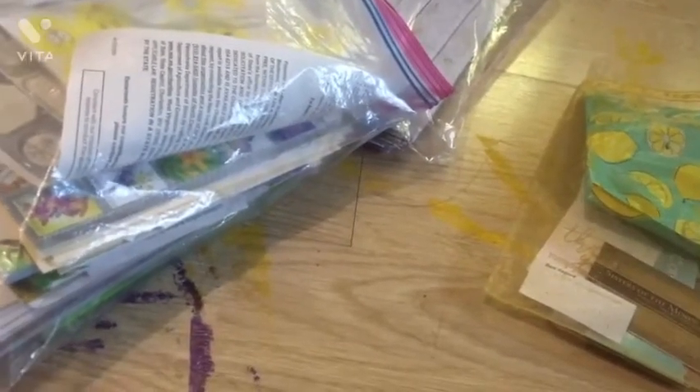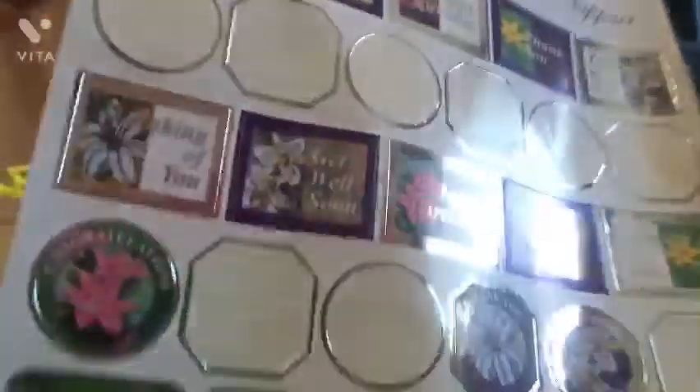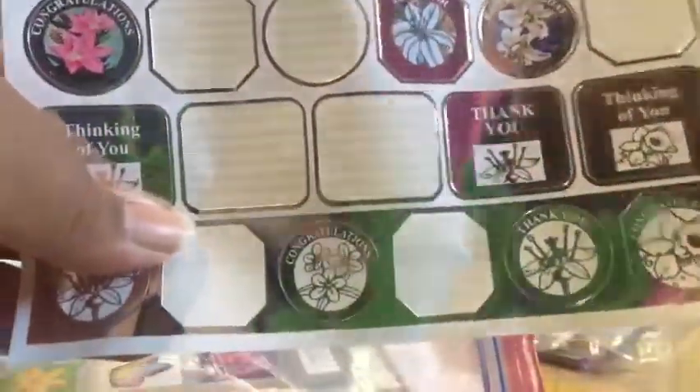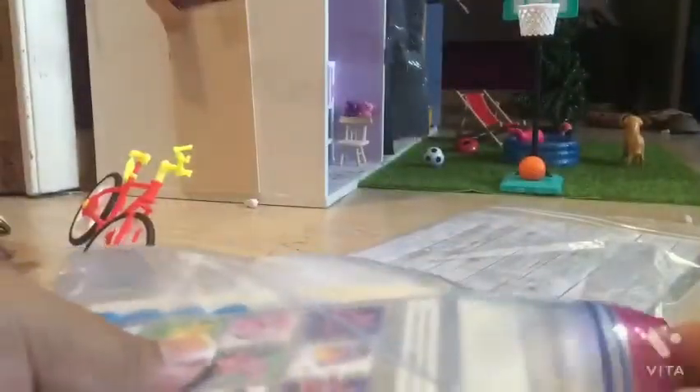I'm going to show you everything that I use for my Barbies, miniature dolls, and my dollhouse. First off, I use stickers for cards, envelopes, picture frames, and pictures I can hang up in the Barbie house. That's what we're going to start with in this video — I'm just going to show you things that I use.